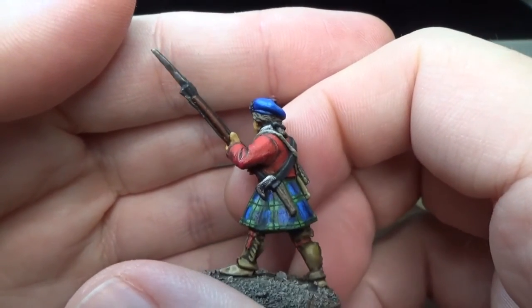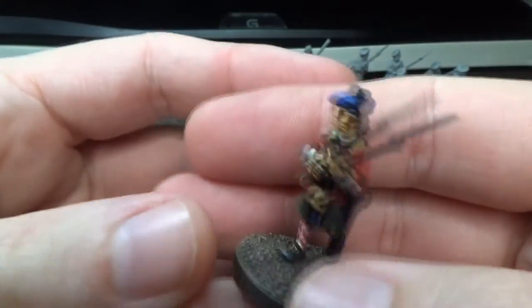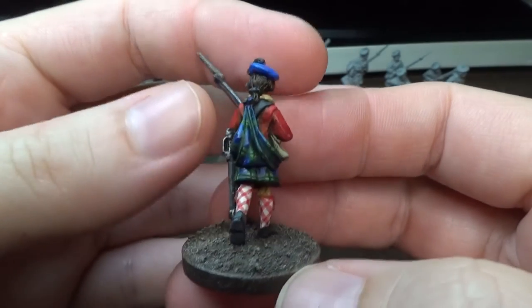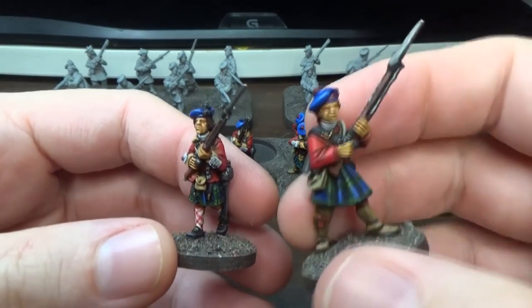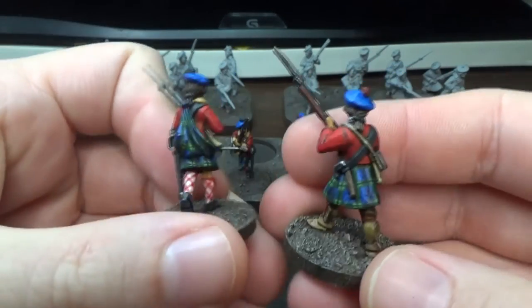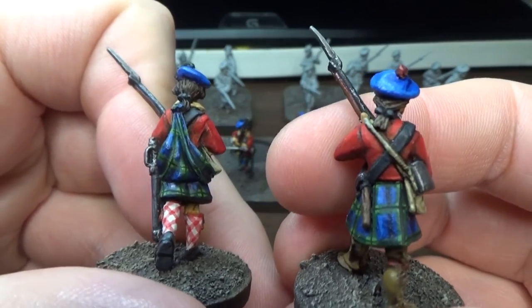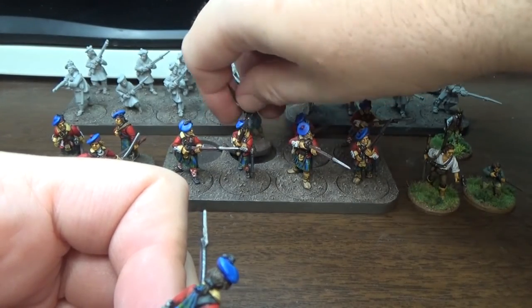This one with the tomahawk. I learned something while painting these guys. This big kilt he has on here, as opposed to this one who doesn't have the kilt on his back — that's called a plaid. I never knew that the full kilt was called a plaid. I always thought plaid was just another word for tartan.